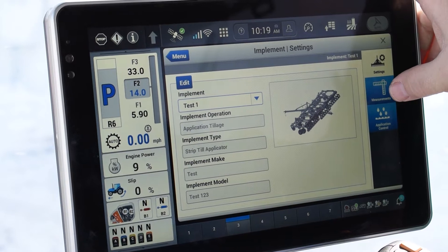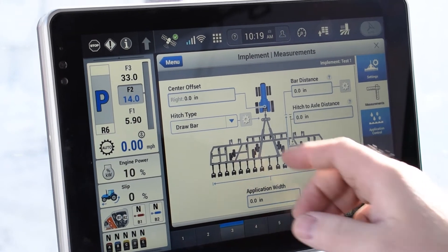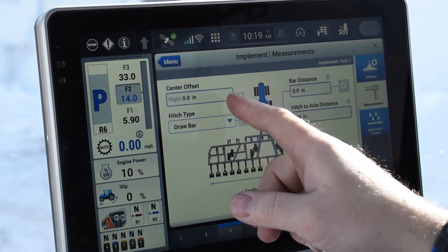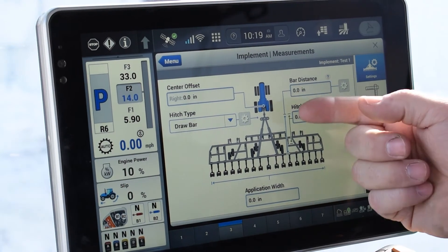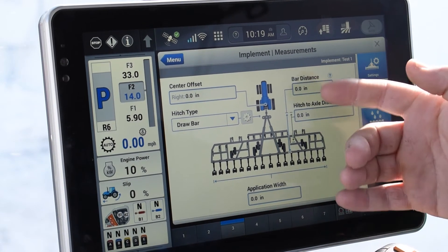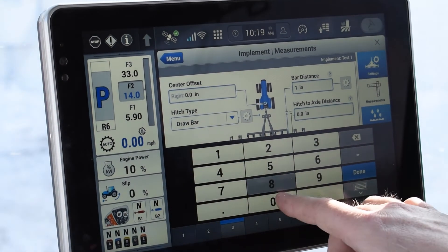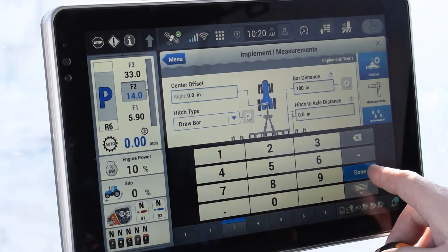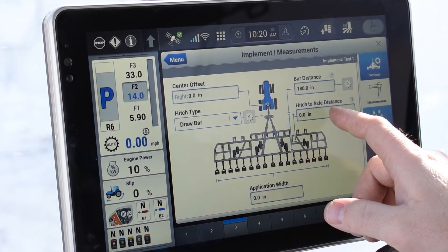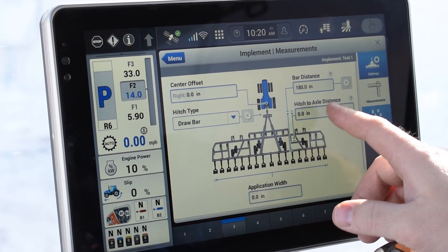You're going to want to go to the right side of the screen and make sure you put in the measurements. In the measurements tab, we're going to tell it if it has a right or left offset. Generally you're not going to see a right or left offset unless you have some special implement you're pulling, so that's going to stay at zero. The bar distance is basically the distance from the hitch point to where the application point is going to happen — that's crucial if you're going to map acres. In this instance we're just going to tell it 180, which would be 15 feet back. Hitch to axle distance would be if you had a couple sets of different axles for turning in places like that. For this case we're just going to leave it at zero.